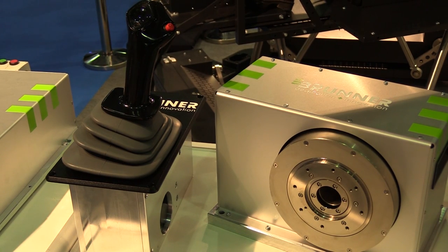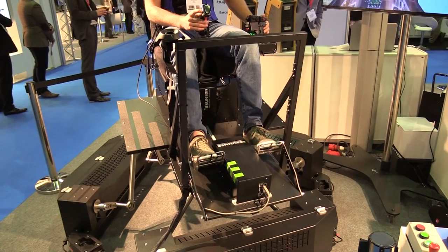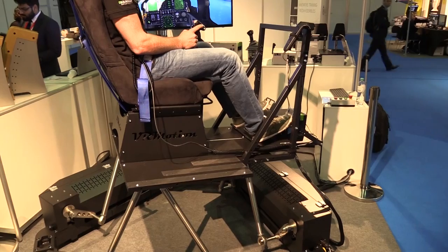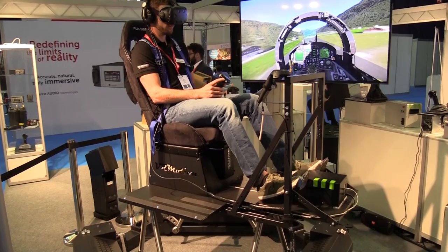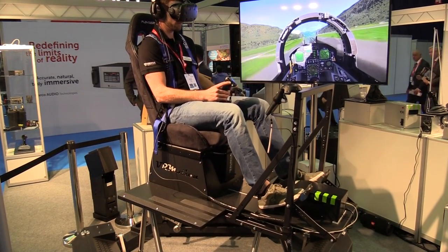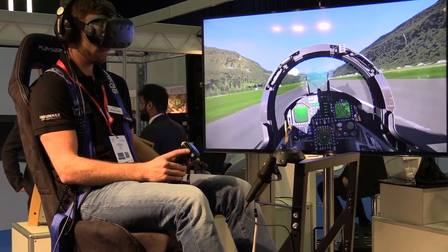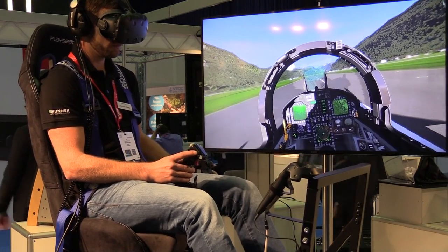We are broadcasting the VR Motion 200 now for the first time in our company's history. We have a lot of control loadings — we normally sell to sim builders — and this is now our own first sim. The aim is to bring it to market, show people its abilities, and take next steps.